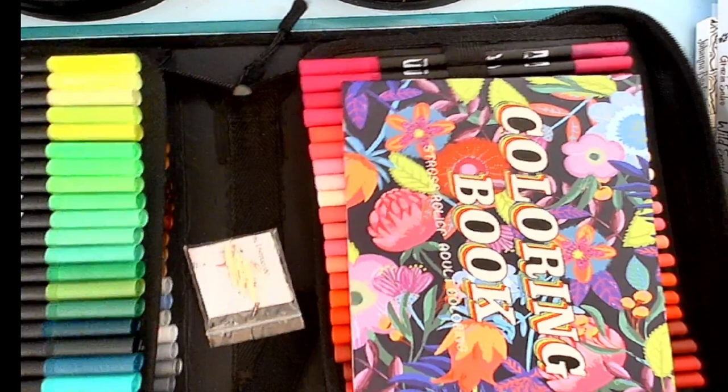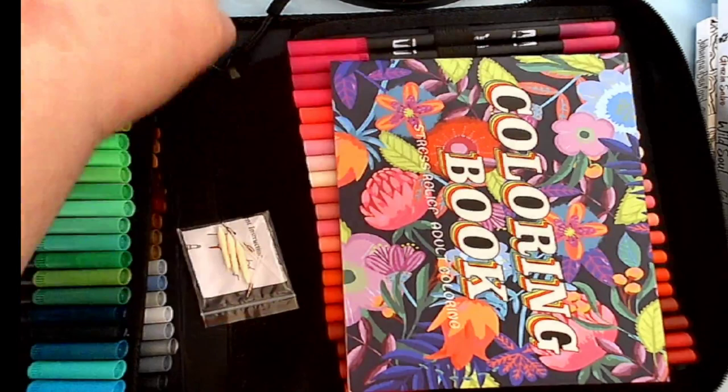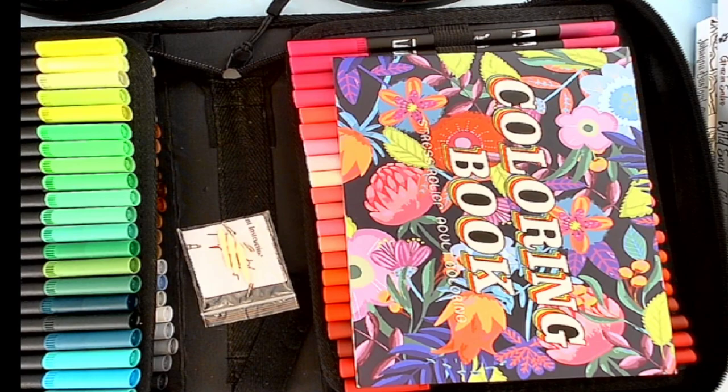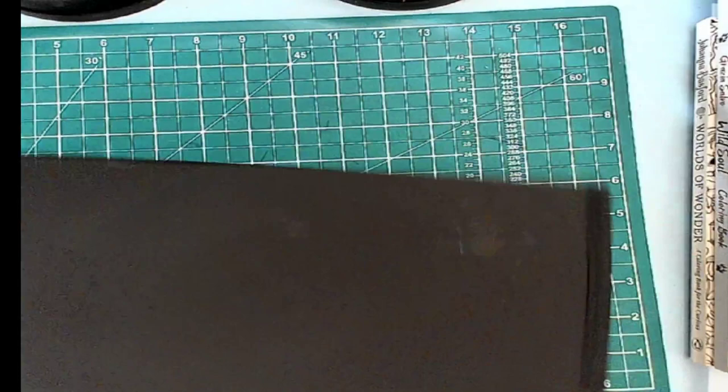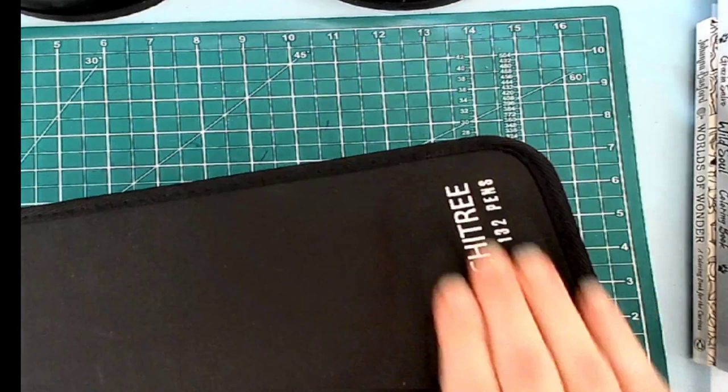I have been playing with them and I have swatched them. I will not be doing the swatch on screen because I wanted to swatch them out so I could see what the colors were as I was figuring out the best ways to use them. Those will be shown tomorrow in a full review of not only the case, but the markers, the coloring book, and everything else that you get in there.